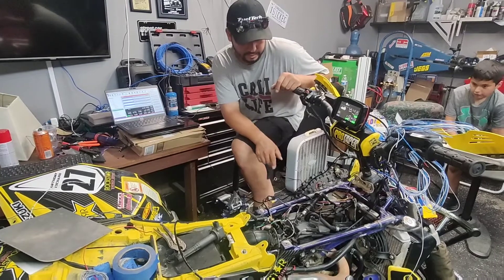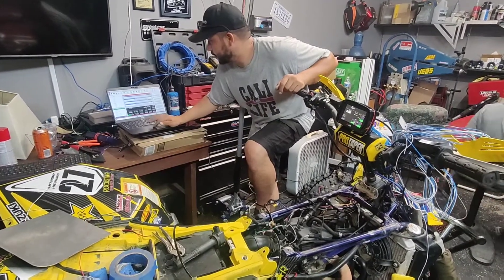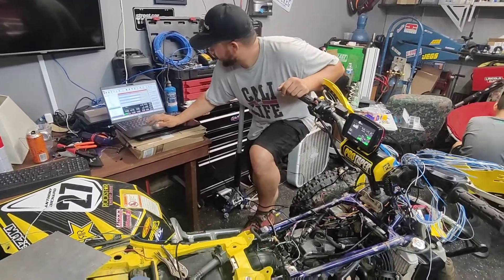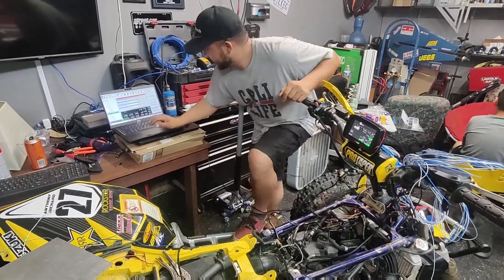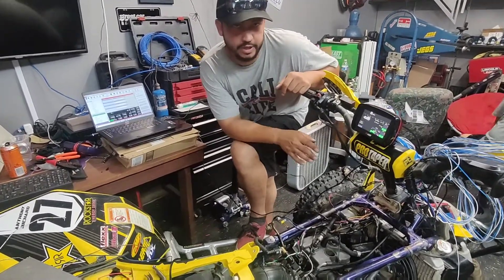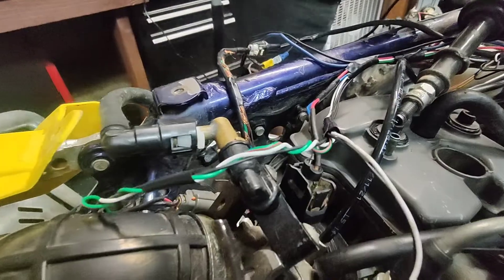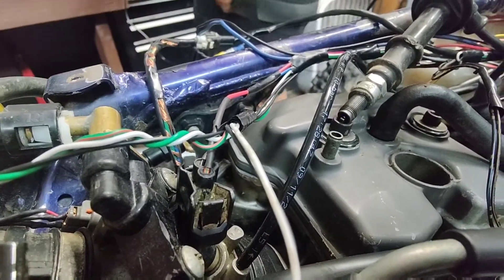That works — engine start. The starter is not connected to power but the relay is. That works. Now let's try the automatic fan. That works. And the last one — ignition. We're using a GM ignition coil on this one, a smart coil, so we'll see if it works. All right, that works.